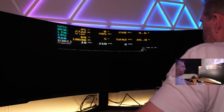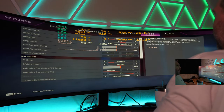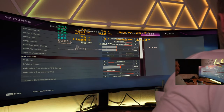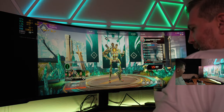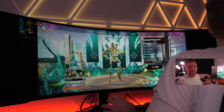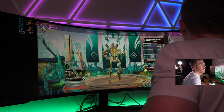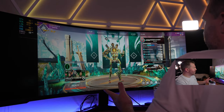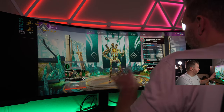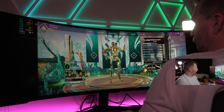We need to adjust the resolution in Apex Legends — going to borderless window mode to get it working. Wow, this thing is massive. Looking at Pathfinder — all the little details are fully visible, no pixels at all. It's just such high resolution. Let's try the firing range.